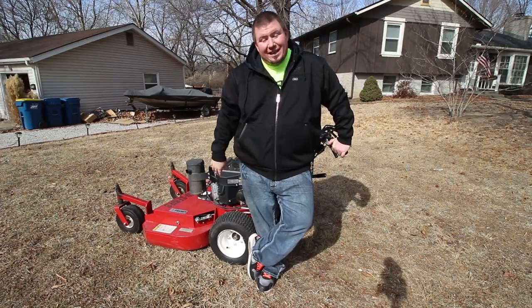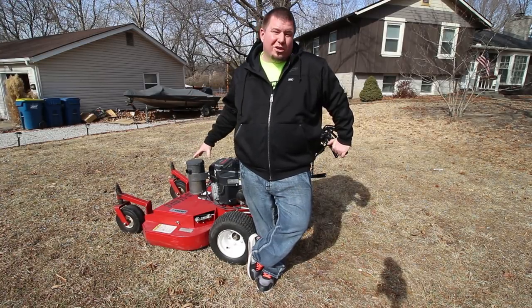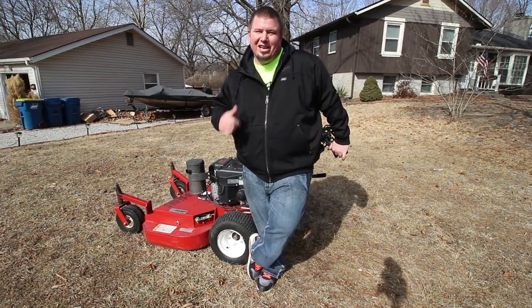What's going on guys? Andy here with Cut and Clean Lawn Care, and I'm going to give you guys my full in-depth review on the Encore 36-inch Premier Pro Hydro Walk Behind. Let's check it out.